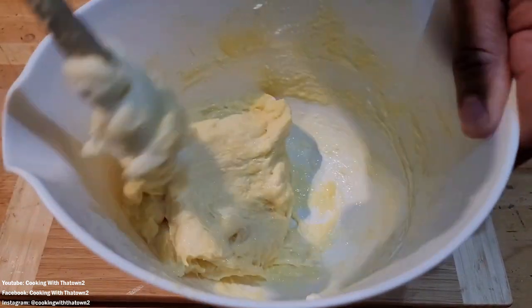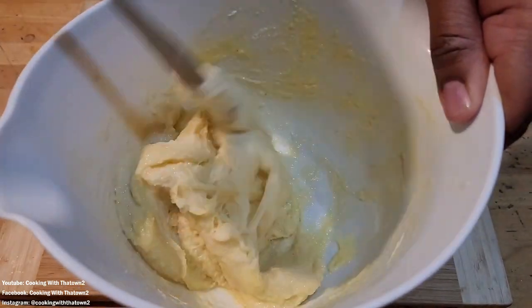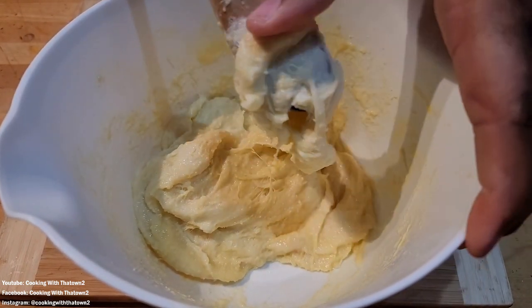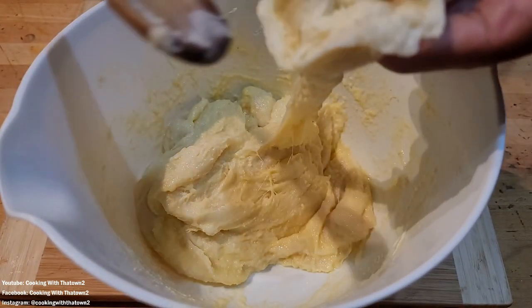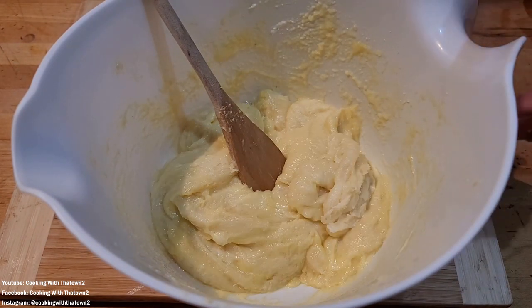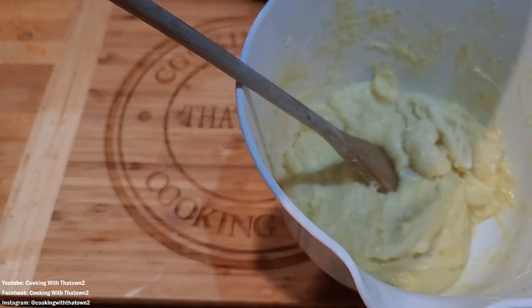Basically pliable is what we want, because we're going to stuff each of these — we're going to flatten this out and just put basically pieces of cream cheese inside it. That should work right there. All right, let's start forming these balls, get some wax paper down.